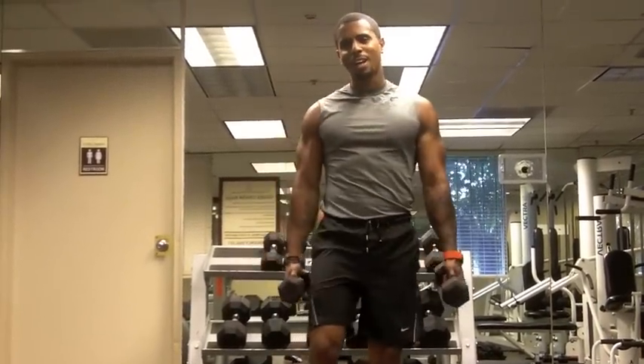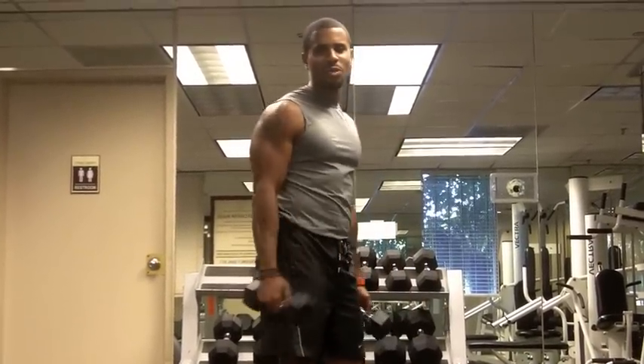Welcome back with the workout of the week, every Monday with Physique 180.